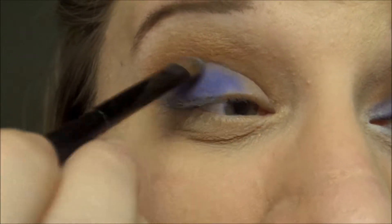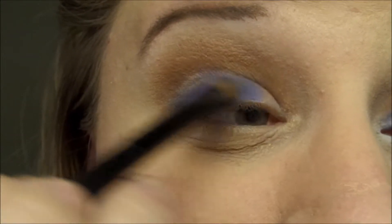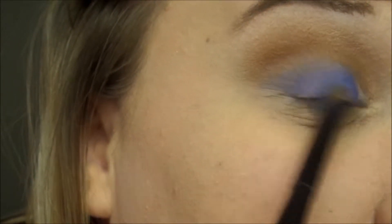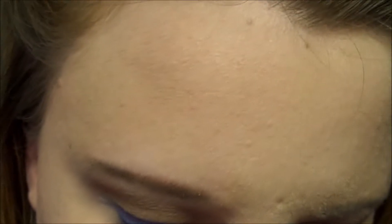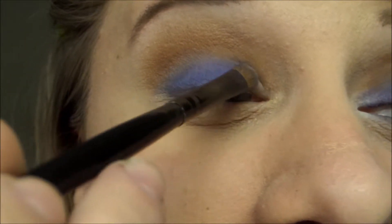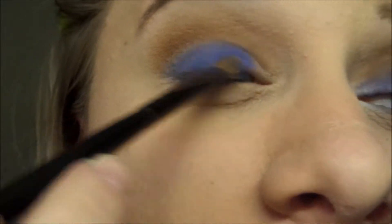Working with neons, you need to really be careful. I've discovered that no matter what brand I use, if I'm using neon or bright shadows, they tend to be a little chalky. So you want to be careful because they can look really patchy when you're applying them.